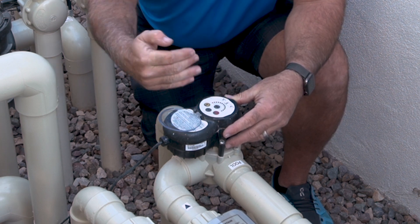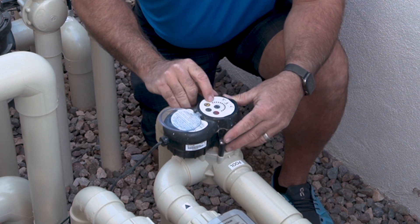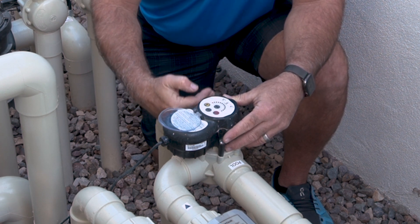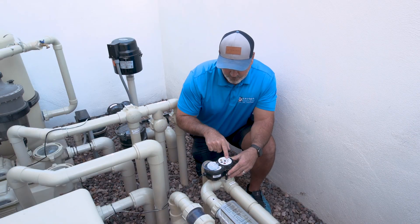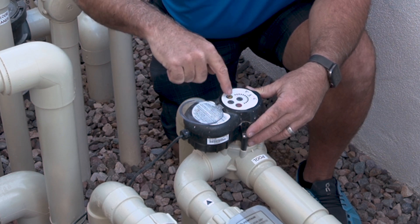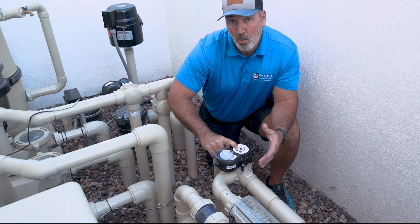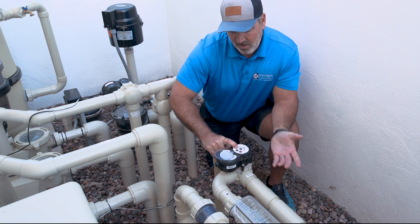If I want to rotate this actuator valve or this three-way valve, the red dot here at position 24 — that's where my stopper is within the valve, which means my spa returns are off. If I want to open my spa returns, I can put it in service mode and it gives you a red arrow and a yellow arrow that tells you which way this valve is going to turn. I can hold this down and turn it from one position to the other without having to take this valve completely off.